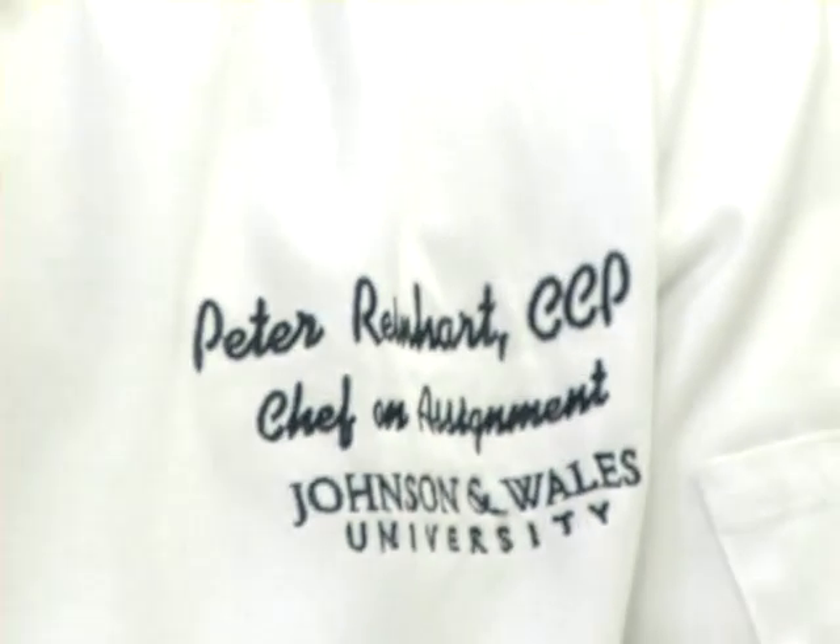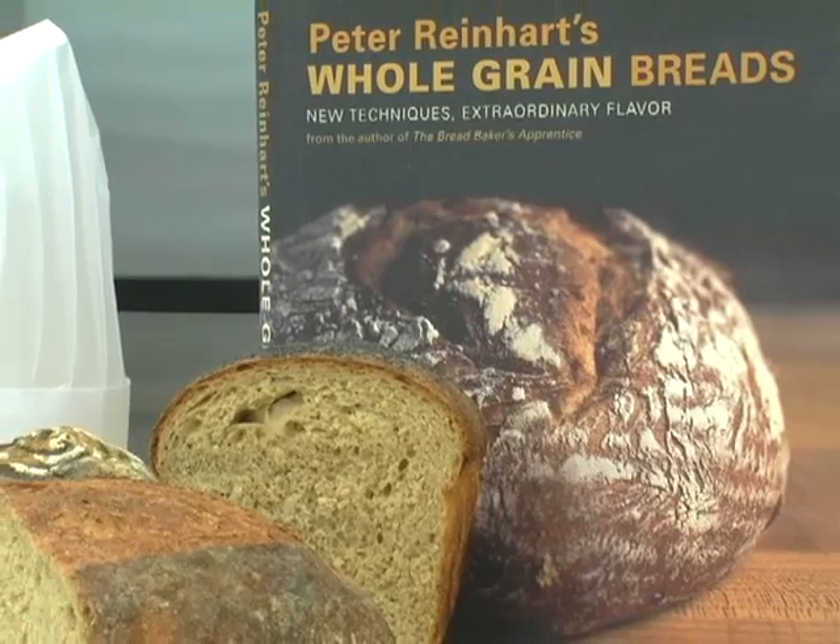My name is Peter Reinhardt, and I'm the author of Peter Reinhardt's Whole Grain Breads, New Techniques, Extraordinary Flavor.